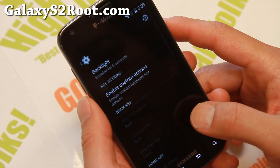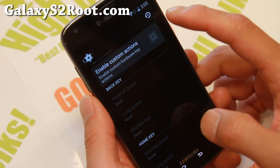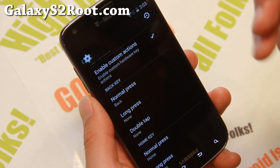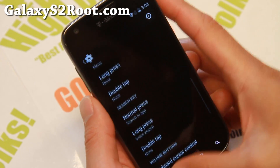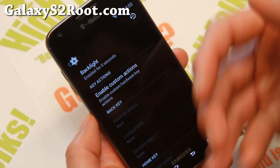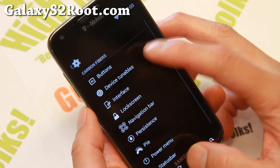Let's go ahead and go to buttons here. You can customize your button actions for your back key, home key. You can set for normal, long press, and double tap for all of your four keys. And make it into 16 shortcuts instead of just four, which is nice.